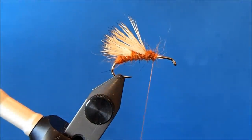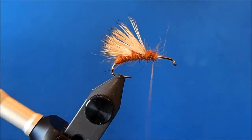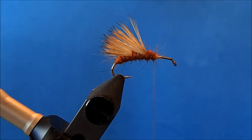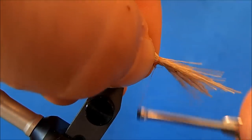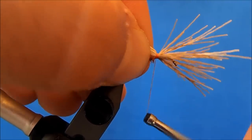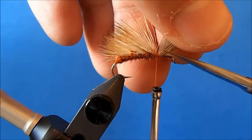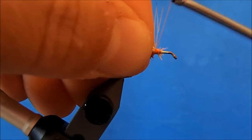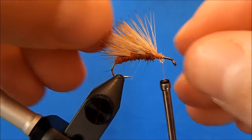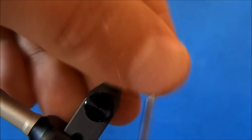All right, final clump. I'll clip, clean, and stack. I'll align the tips and trim at an angle, then tighten down those butt sections. That's the end of the triple-wing portion of this, and the rest will look like a Goddard caddis.